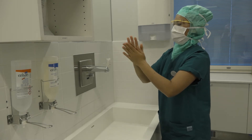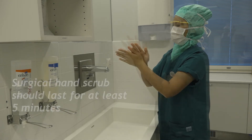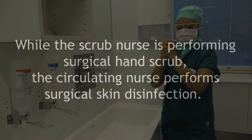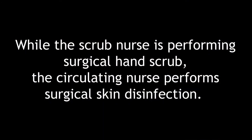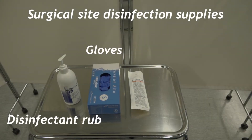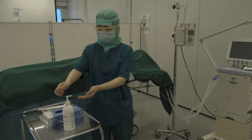After the surgical hand scrub, hands should be kept in an upright position as the scrub nurse proceeds to the operating room. Surgical site disinfection is indicated to reduce the amount of pathogen and the risk of a patient developing a surgical site infection.